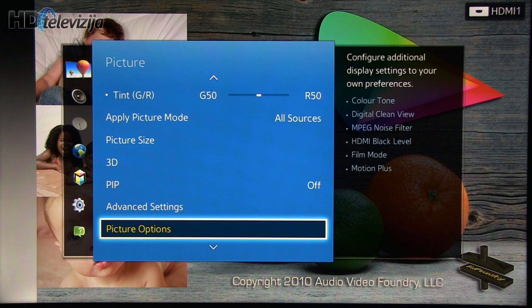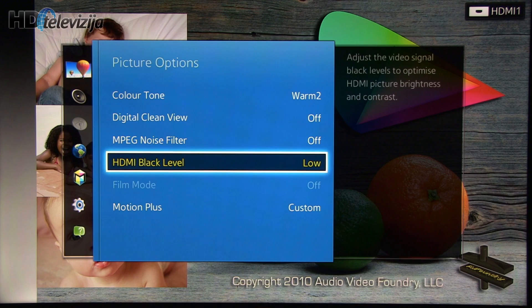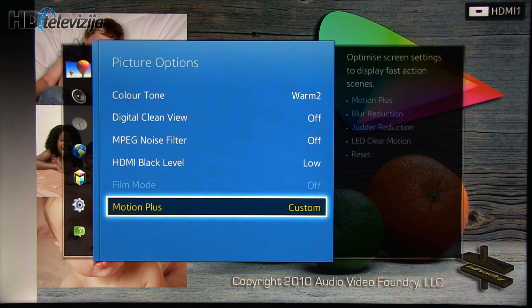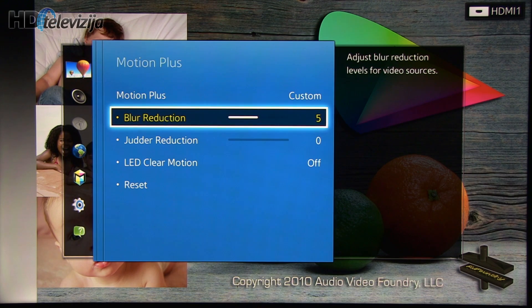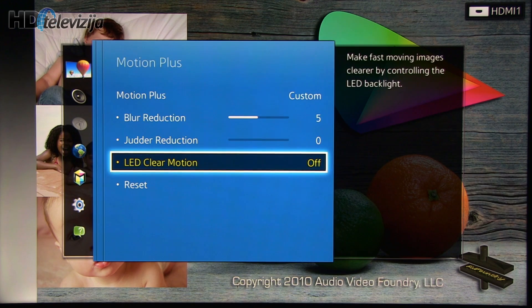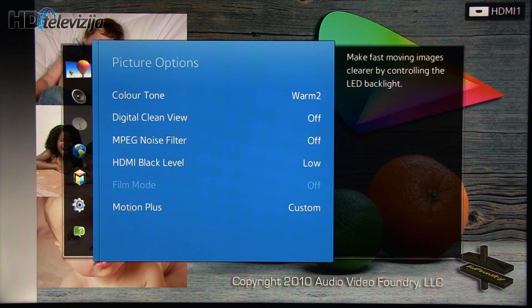Now let's go to the picture options menu, where you can see that most settings are turned off. Color tone is set to Warm 2, and Motion Plus is set to Custom. We suggest you set Motion Plus according to this in order to avoid the soap opera effect in movies. There is also an option to turn on the LED Clear Motion feature, but this will dim the picture quite significantly and also introduce flicker, though it will give clean motion resolution without traces of objects.